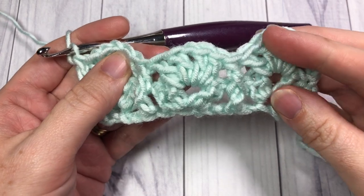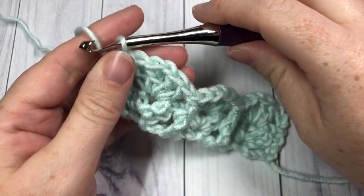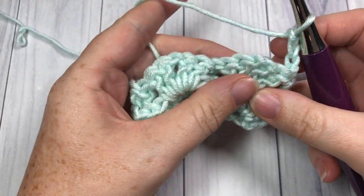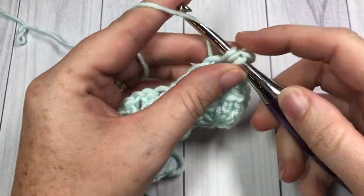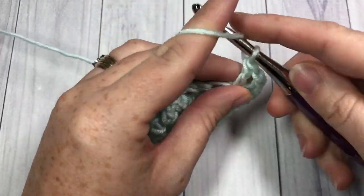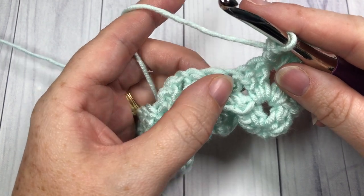You will now see that you have your beautiful shell stitches lined up and your textured post stitches coming through there. For row 3, you're going to chain 3, which counts as a stitch, and turn your work. Similar to the way you worked before, into that first chain 1 space work a shell stitch, skip those next 2 double crochets, and this time around the post stitch you're going to work a back post double crochet.